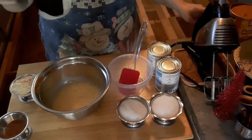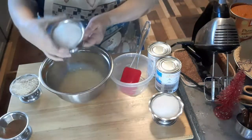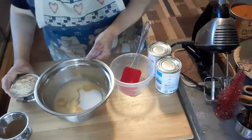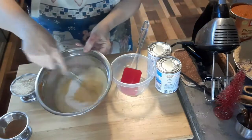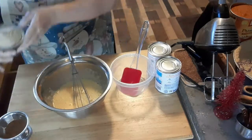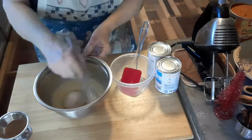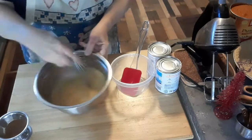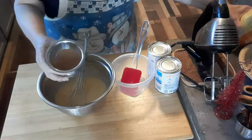It calls for one and a half cups of sugar, so I like using regular sugar. This is one cup of sugar. And then this is brown sugar — a half a cup of brown sugar. I like that.